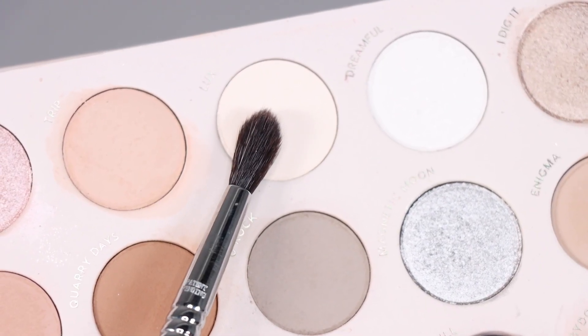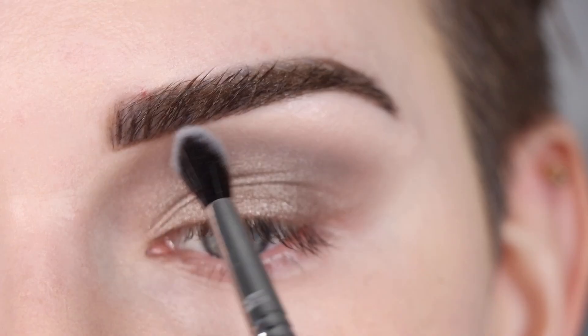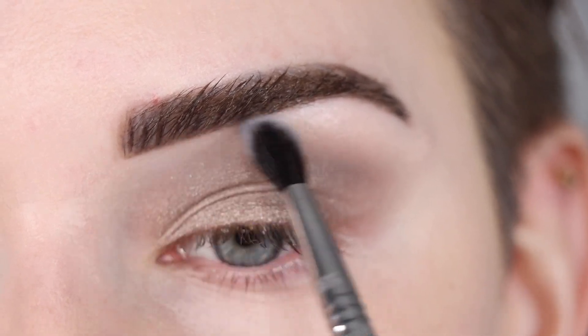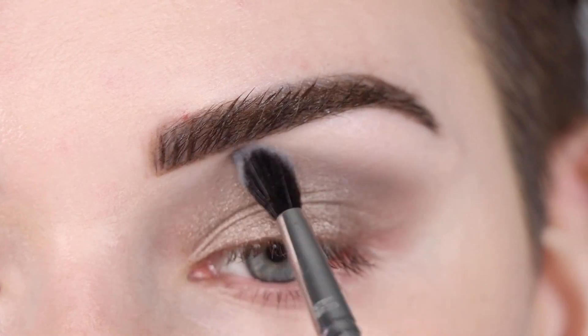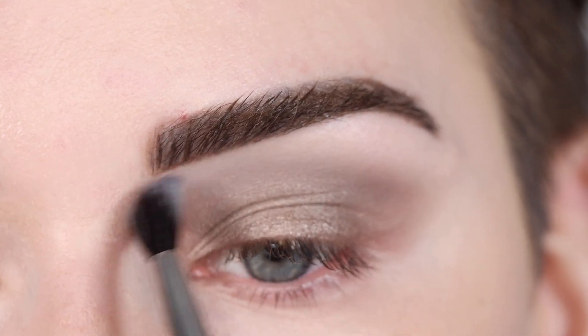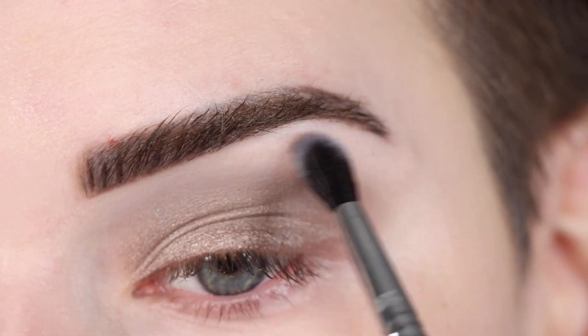I'm going to take a small fluffy blending brush in the matte shade 'Luxe' and just use that to soften all the edges of the shadow, mostly just right here under my brow.